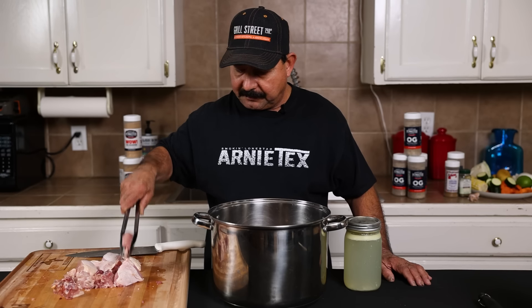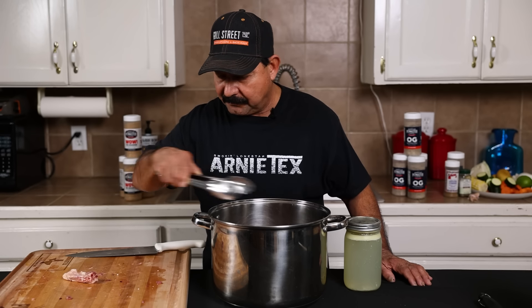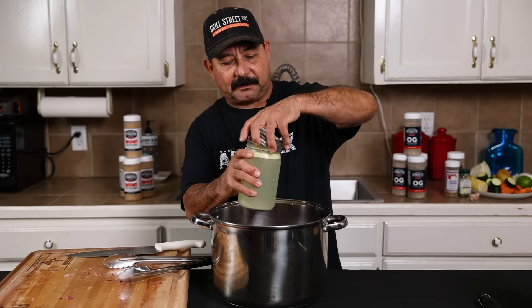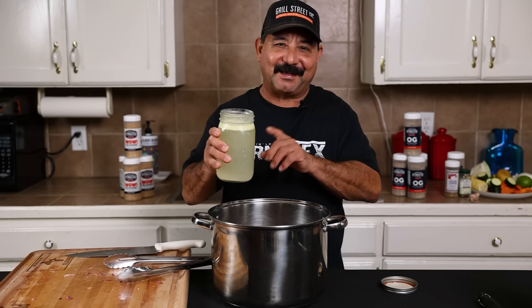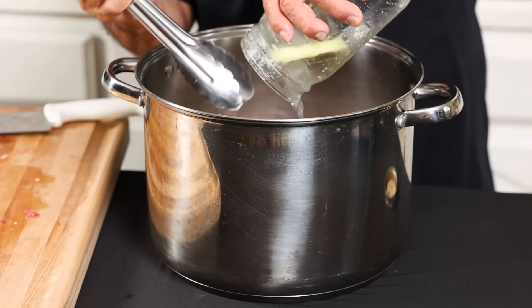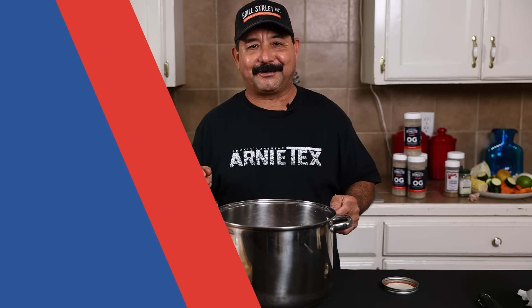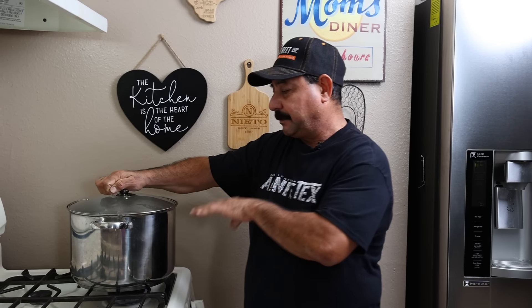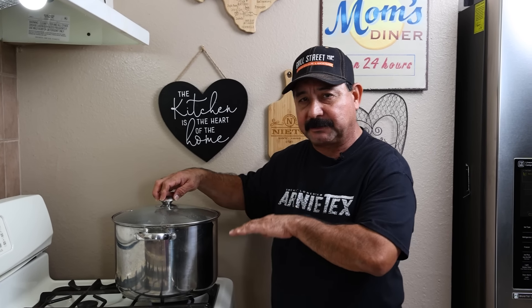We're going to take all these chicken pieces and put them inside of our soup pot — even the backbone and the neck bone. Now I have some homemade chicken stock here. I'm going to go ahead and put this whole thing in there. There's a little bit of chicken fat — I'm going to leave that in there, it's all flavor, folks. We're going to add some more water and get it onto the stove and start a simmer. It's been about 15–20 minutes on high, and as soon as it starts to boil in about five or six more minutes, we're going to turn it down to a slow simmer.